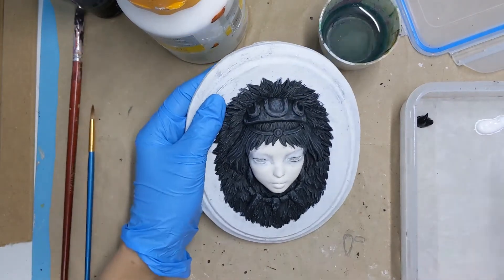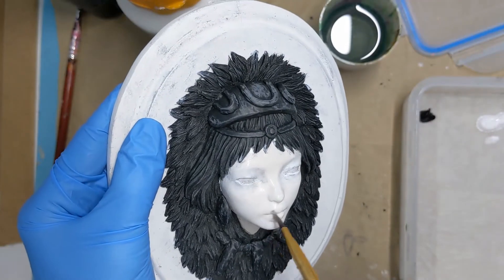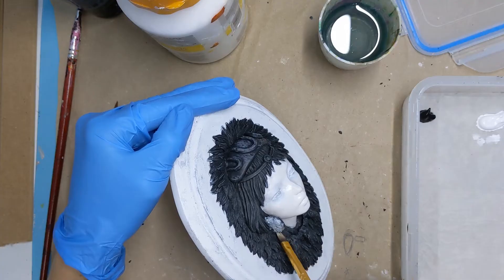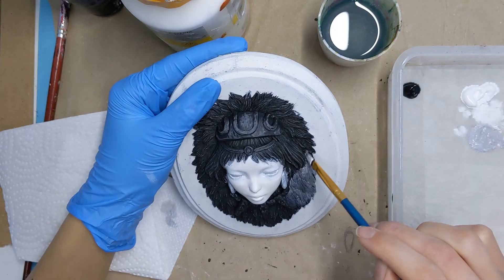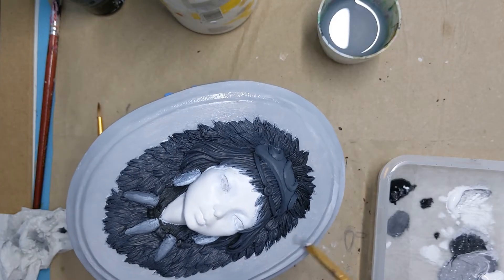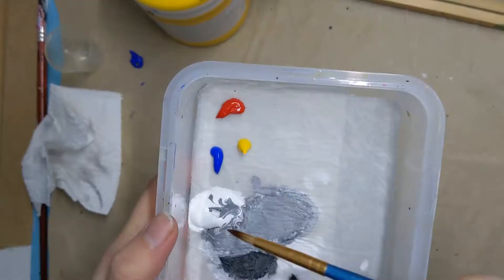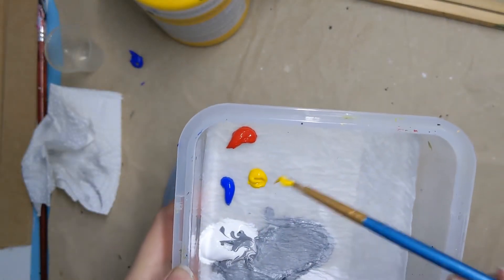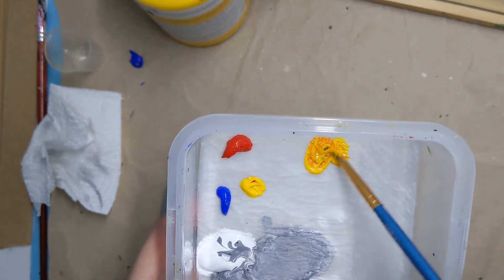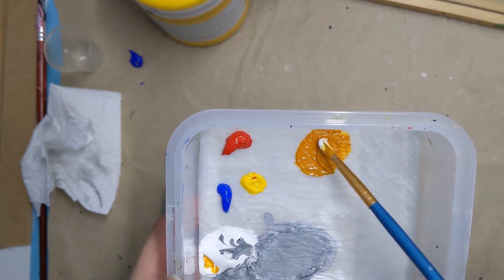I started with a layer of white to cover up the dark spots around the eyes — about three thin layers will do. Now I give the whole sculpture a grayscale paint job. Besides the white face I probably didn't have to do this, but it looked cool for the work-in-progress picture, which is also important. I mix my skin colors with the primary colors: I add yellow, red, blue, and some white together. When I'm not satisfied yet I will add a bit more of one of these colors until I find my desired shade.